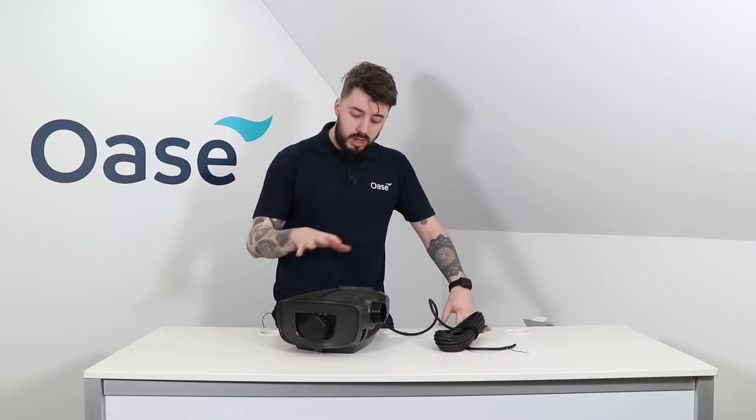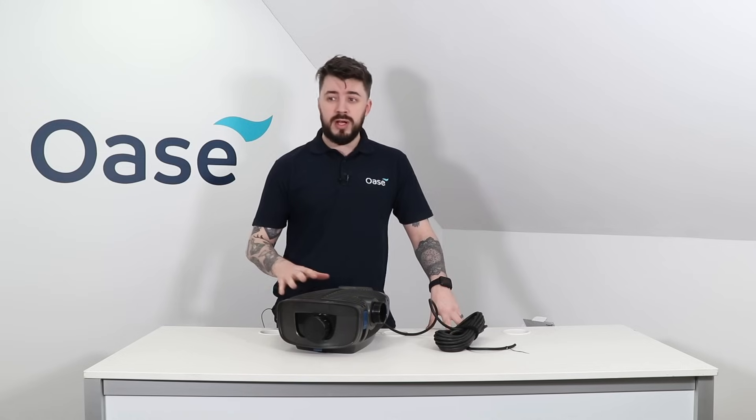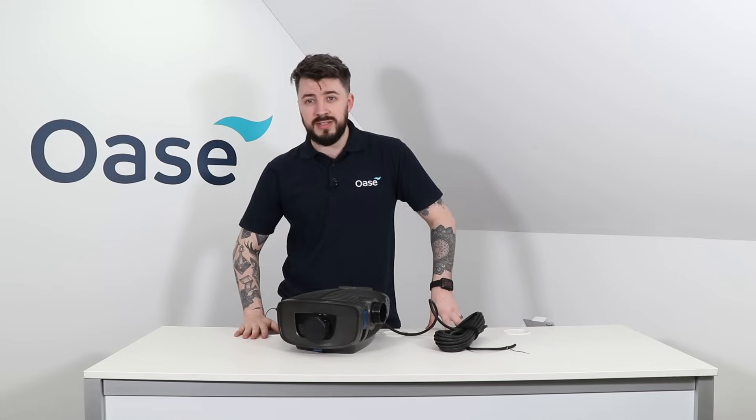And that is our product rundown video on the Aquamax Eco Premium range. Thank you so much for watching. If you have any questions about this product be sure to head to our website, and let us know down in the comments what products you'd like to see videos on.